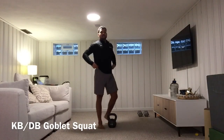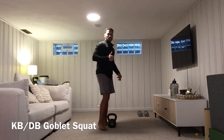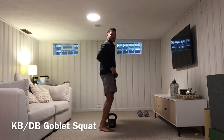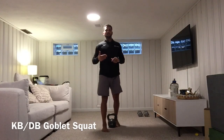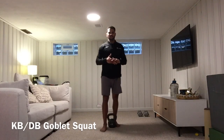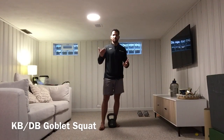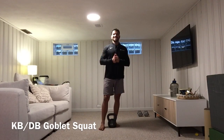One issue I hear with squats is that the knees can't go over the toes — that's not true. Your knees want to track over the toes because dorsiflexion is good for your ankles and for movement. Think about walking up or down stairs: if your knee never went forward, how would you be able to get up or down the stairs successfully?